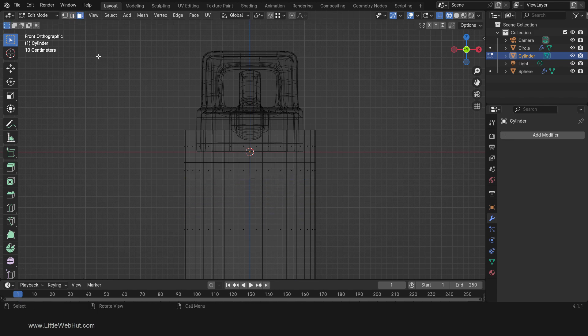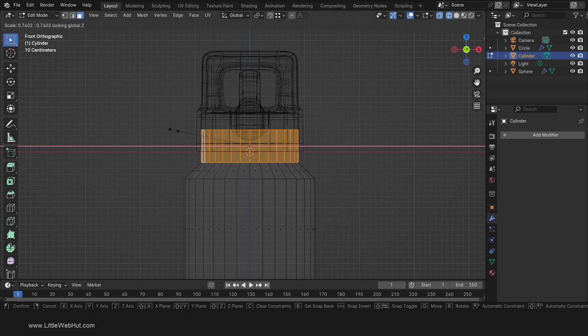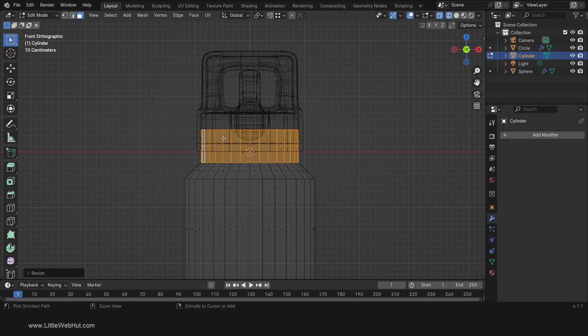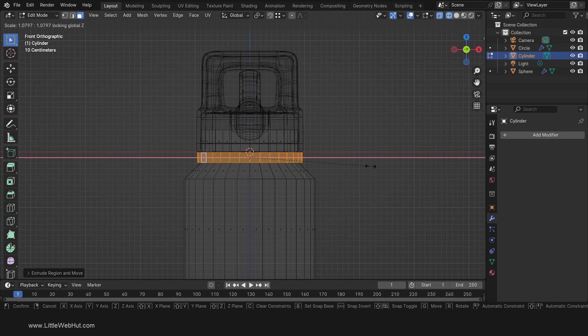Next, switch to Face Select Mode and Alt-Click to select the top ring of faces. Now we're going to scale on the X and Y axis but not the Z axis. To do that, press S, then Shift-Z, then scale it to the inside of the lid. Next, add another loop cut right below the bottom of the lid. Then switch to Face Select Mode and Alt-Click to select the ring of faces below the bottom of the lid. Now press E to Extrude and then right-click. Then scale only on the X and Y axis by pressing S, then Shift-Z, then scale to the outside of the lid.